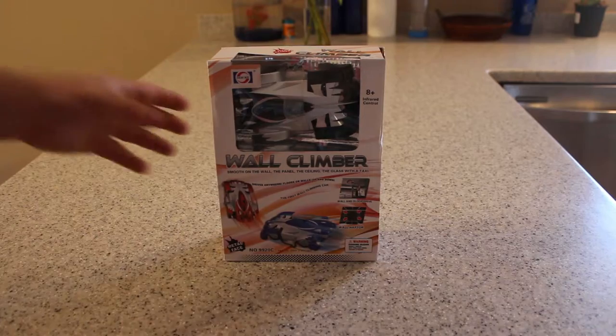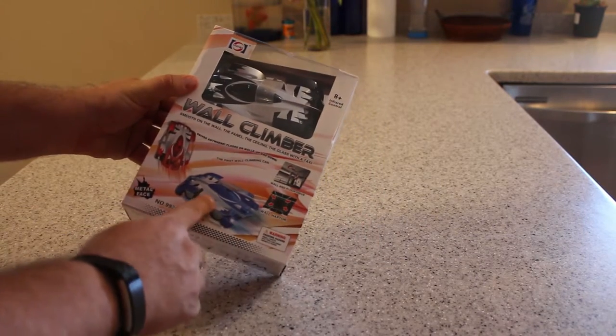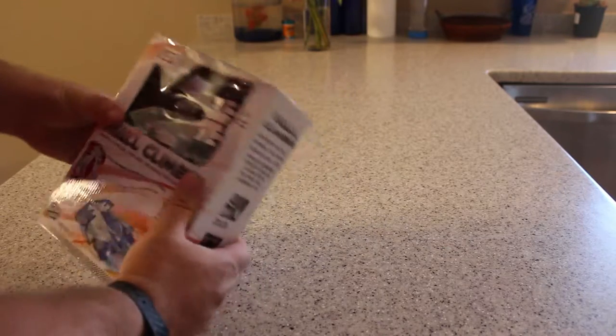Today we're looking at the Lucky Boy wall climber that will go on your ceiling and wall. It's a remote control car, so let's take it out and look at it.